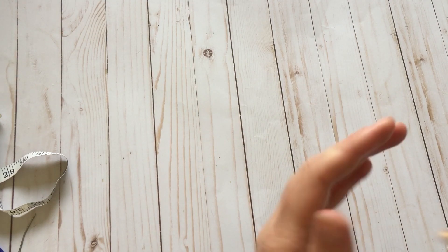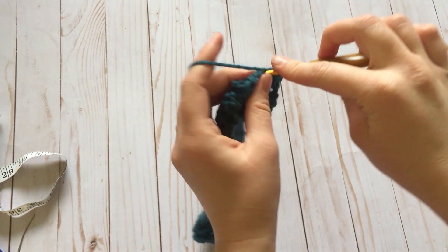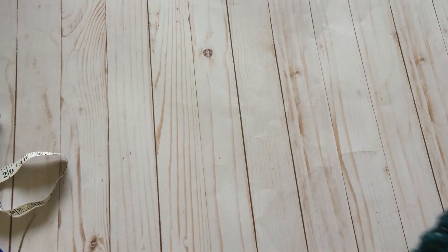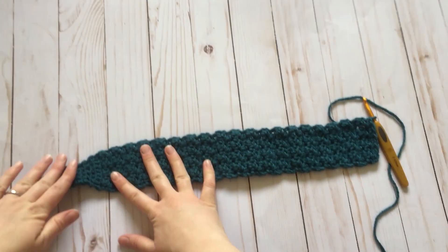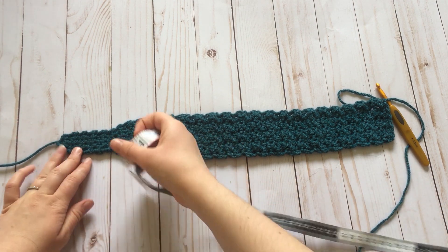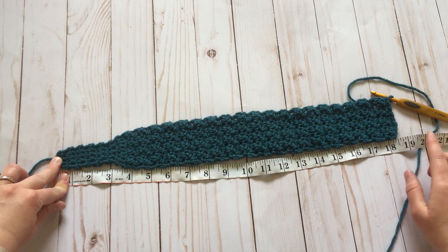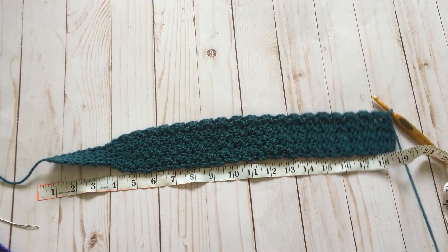So now I'm going to be doing my last row of the lemon peel stitch — this will be row 52. We're going to go ahead and measure right here so that we know if it's long enough. It should be around 18 inches. After it stretches out it'll stretch around to 19 and a half inches, but relaxed it should be around 18 inches. Then we're going to do our decrease. This headband is very stretchy so don't worry, it will stretch.